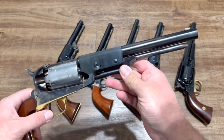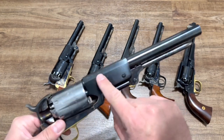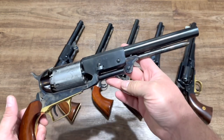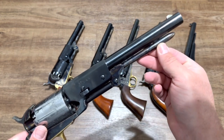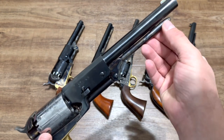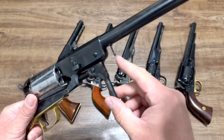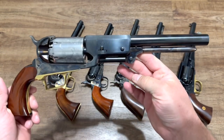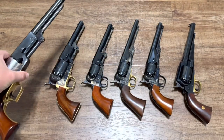The barrel starts out octagonal and then transitions to round. Overall barrel length is nine inches. Another unique thing about the Walker — another dead giveaway — is the loading lever. Notice that up here it comes to a point, and there is no latch connecting it to the barrel. Instead, it has a spring down here that holds the loading lever up in place. So, again, very large gun, and those features will help you identify one online or in gun stores.